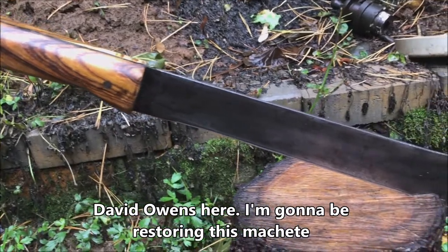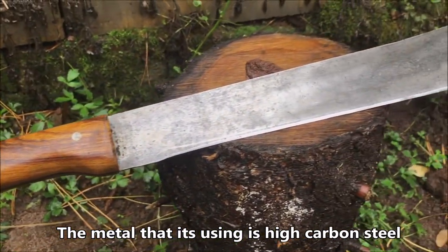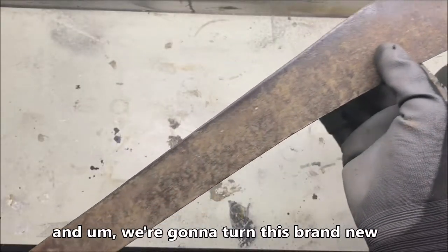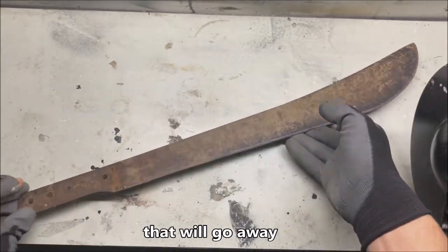David Owens here. I'm going to be restoring this machete and turning it into a brand new one. The metal it's using is high carbon steel, and I'm also using ironwood for the handle. We're going to turn this brand new — as you can see, it's very rusty, but that won't stay that way.